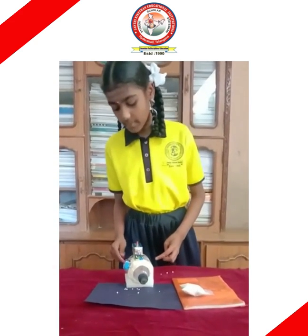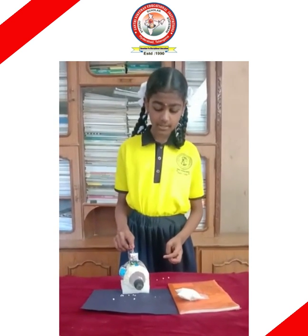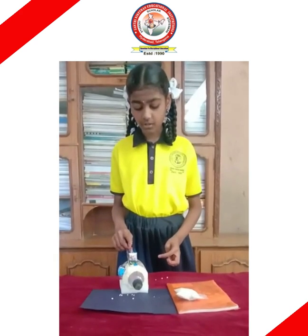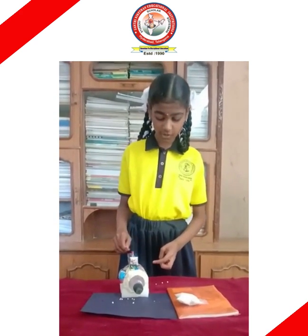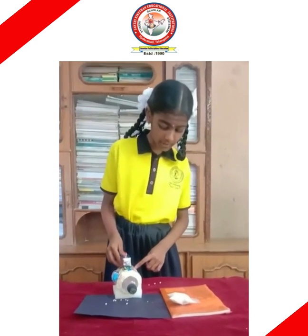This is called a battery. The vacuum cleaner will work with the help of the battery. This is called a switch. The battery turns on with the help of the switch. This is called a fan. When the battery turns on, the fan will spin.